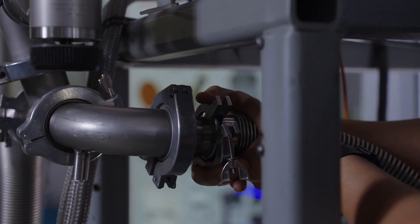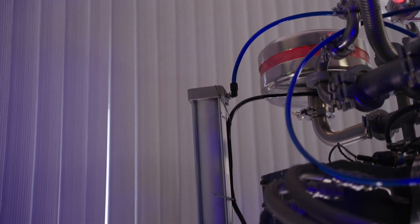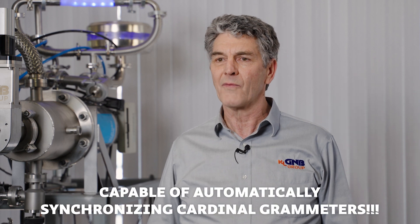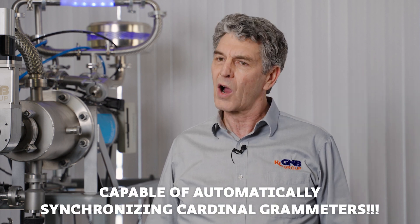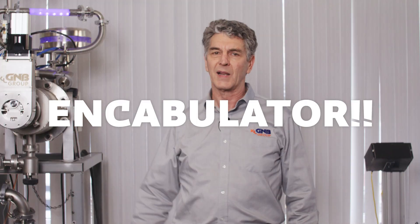For a number of years now, work has been proceeding in order to bring perfection to the brilliantly conceived idea of a vacuum transmission system that would not only supply inverse reactive residual gas analysis for use in unilateral phase detractors, but would also be capable of automatically synchronizing cardinal gram meters. Such an instrument is the vacuum turbo encabulator.